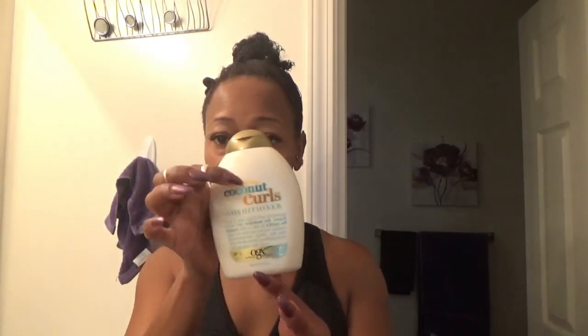I got it all in and I'm going to let it sit for about five or ten minutes while I fold some laundry. Then I'll be in the shower — I'm going to rinse this out and then lightly shampoo it because I wore it straight, so my curls can fully come back. Then I'm going to put in the Aussie Moist leave-in and apply this conditioner.